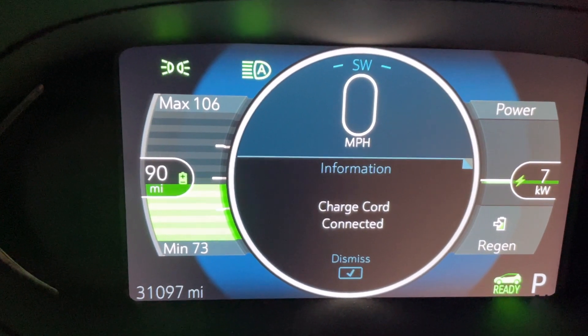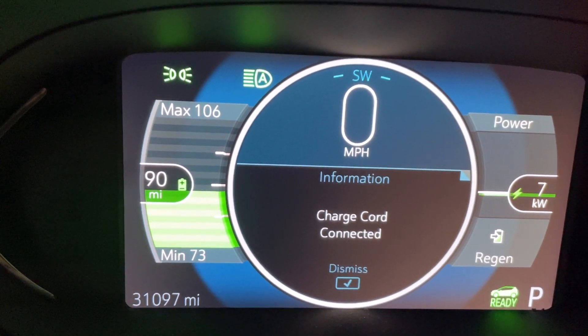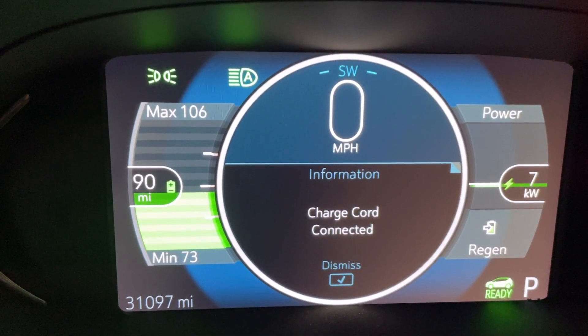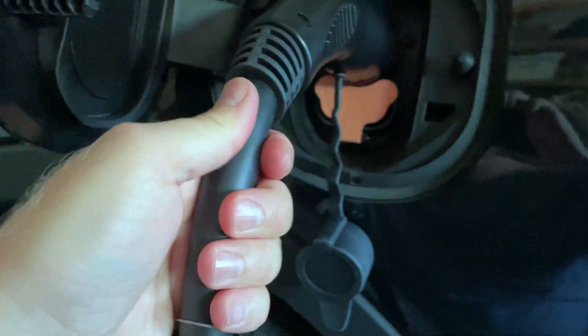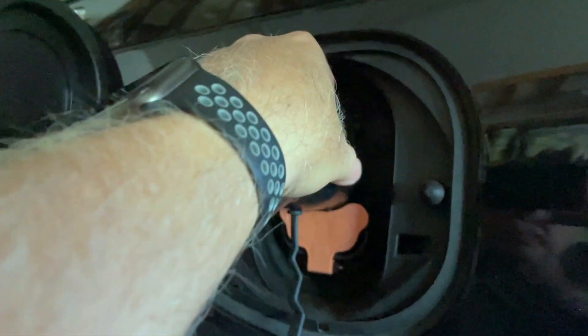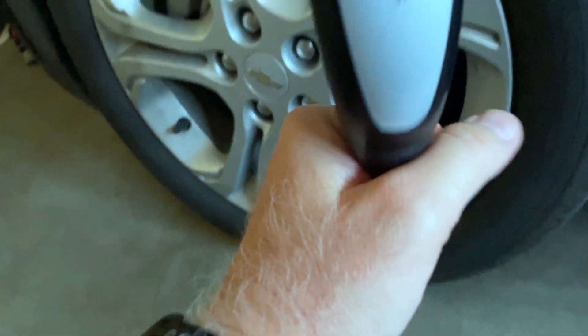At the 45-minute mark: we have added 20 miles of range and we are still rocking seven kilowatts. Now checking the heat cycle on the cable — it's the same, still slightly warm to the touch. The adapter cable is now also just slightly warm, just slightly more than room temperature. The handles are cold. It's 70 degrees outside. The Tesla cable is the warmest part. So that's your heat portion of the video.